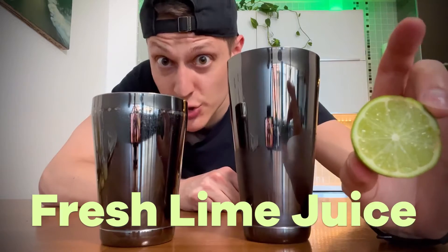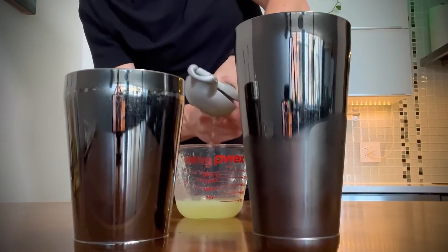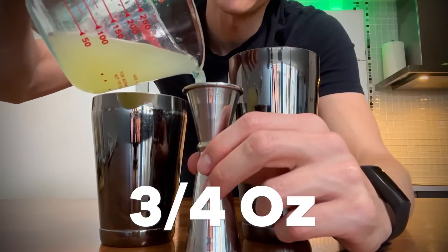Next up, freshly squeezed lime juice — make sure it's fresh. Bottled lime juice oxidizes over time, which makes it taste sour and bitter. Fresh lime juice tastes ten times better. We're going to use three-quarters of an ounce.